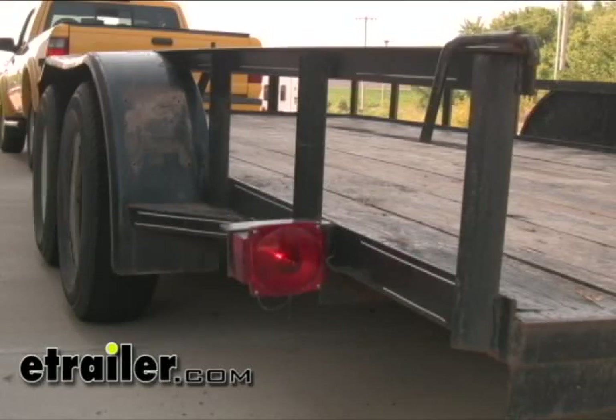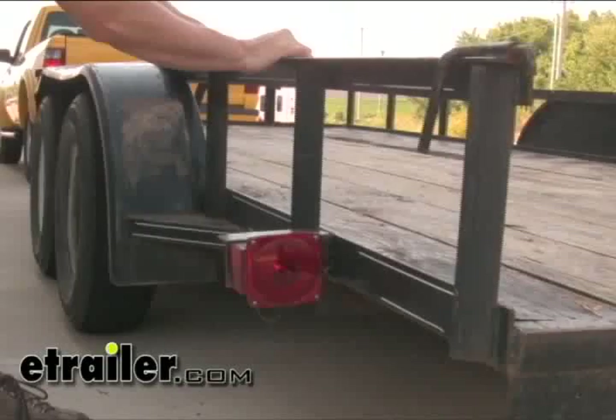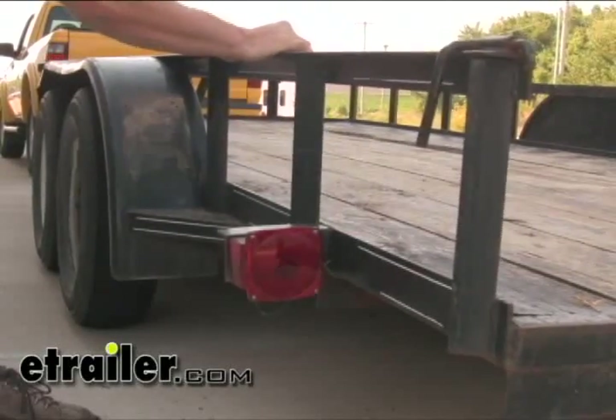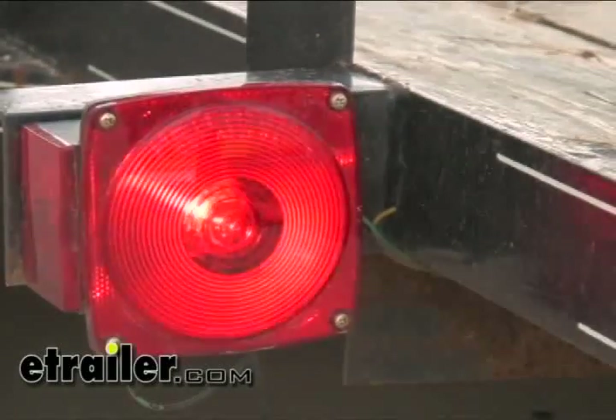Now we've got the turn signal on. Again, the ground's still not hooked up front, but it's getting the ground through the ball. We'll go ahead and shake the trailer again. How it goes off — well, that's not good. So to fix that, we'll go ahead and reattach the ground.